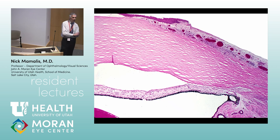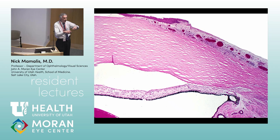Posterior synechiae occur between the pupillary margin and the lens. If you get adherence of the pupil border to the lens behind it, that gives you a pupillary block, which can then push the iris forward causing iris bombé — and that can also cause angle closure leading to glaucoma.